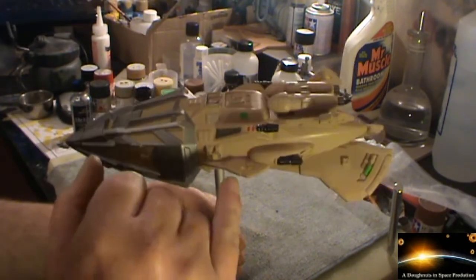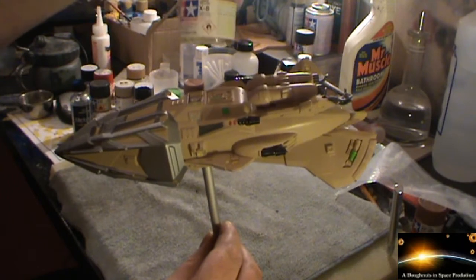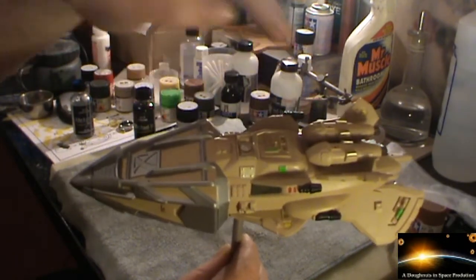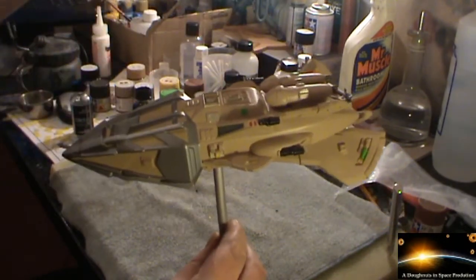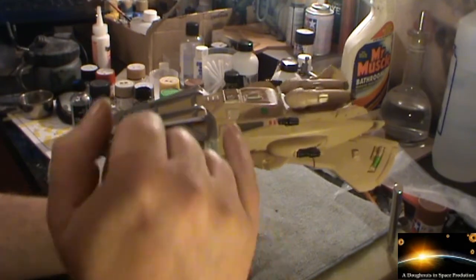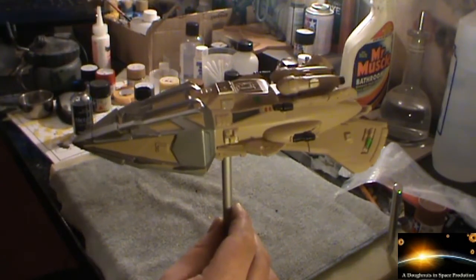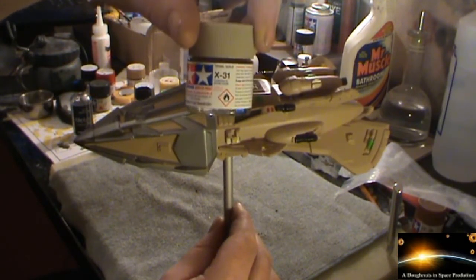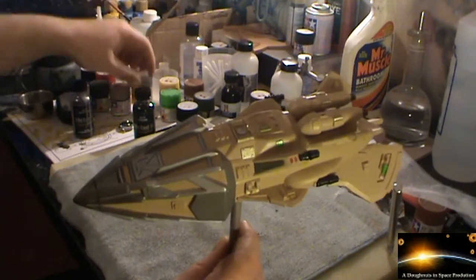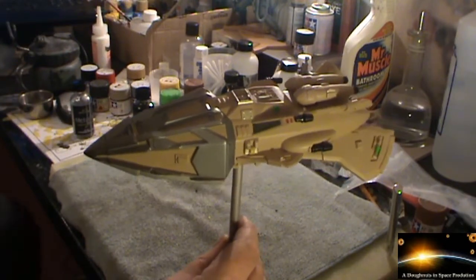We've got the yellow bits which was the Tamiya Lemon Yellow, which is the X8. And then the red bits dotted in various places — I've used the Tamiya Flat Red which is the XF7. We've also got these little goldish parts dotted around the ship, and I've used the Tamiya Titan Gold which is the X31 on those. And then there are some other little aluminium bits done with the flat aluminium XF16. That pretty much takes care of that.